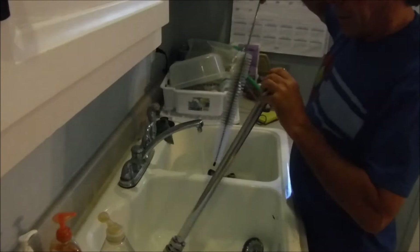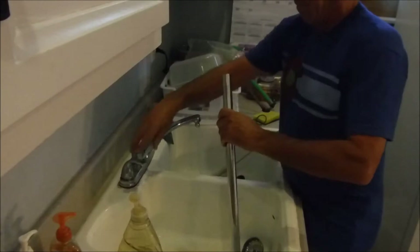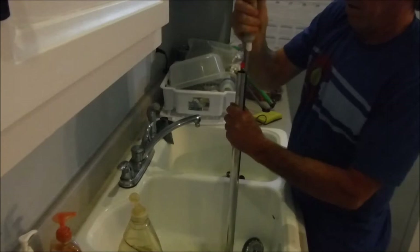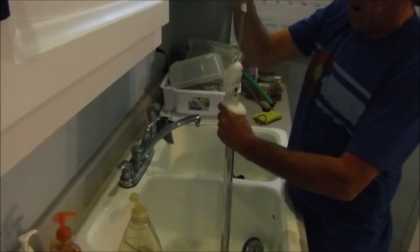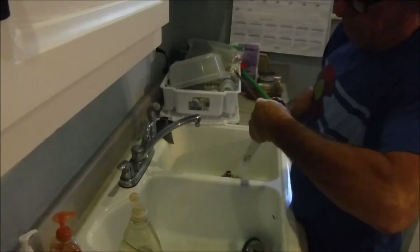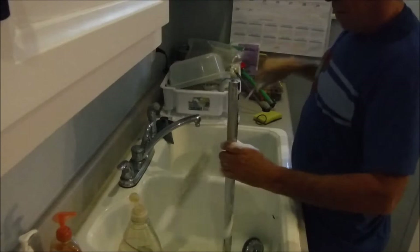Get some soap on there, a little water inside here. Oh yeah — that's awesome. I like that. That's pretty easy, that works well. Then rinse it off and it's going to soak in the sanitizer now.